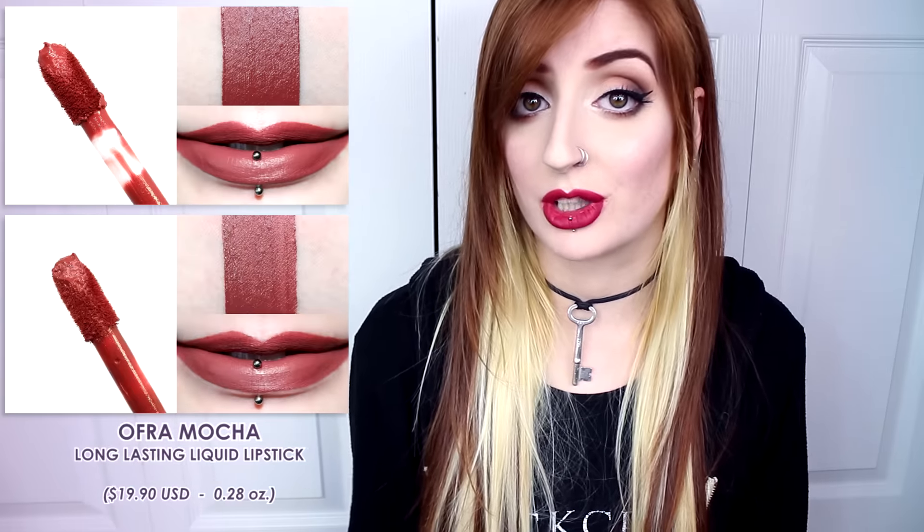In comparison, ColourPop's Mosh Pit was lighter and glossy. Kat Von D's Lolita was lighter, muted, and more mauve. Kat Von D's Lolita II was brighter and more terracotta. And Ofra's Mocha was similar.